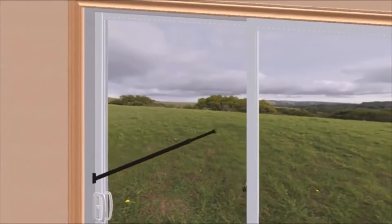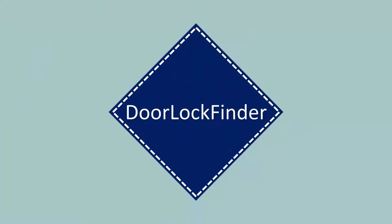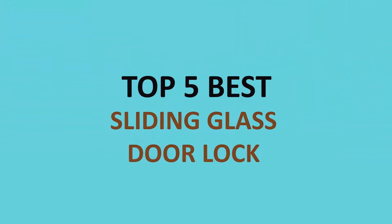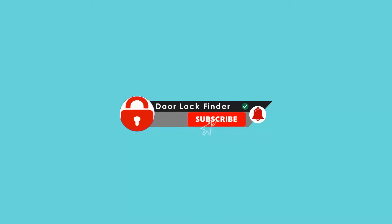Having a sliding glass door in the living room, or kitchen, or patio door is an excellent way to view all the stuff. Hi, welcome to Door Lock Finder, and today we are talking about the top 5 best sliding glass door locks. For more information about the products, I have included the links in the description field below. Let's get started.